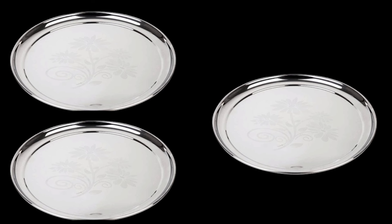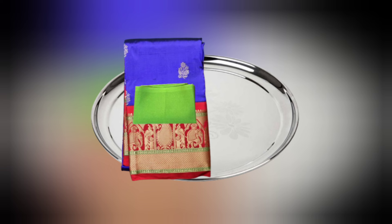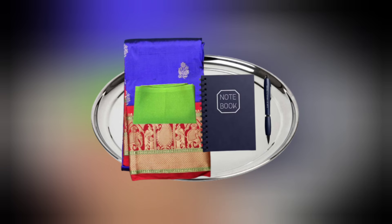I will show you how many plates are made. On a plate: blouse, pen and blouse. This is Sarasputi Devi.